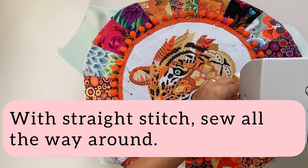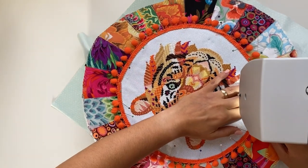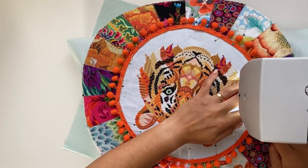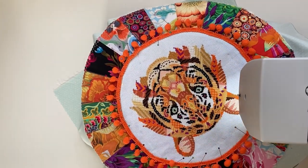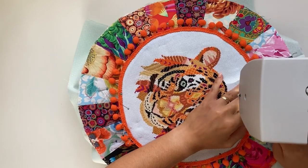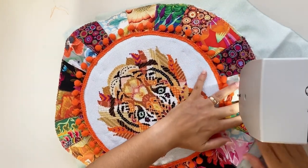Using a matching thread and a straight stitch, sew all the way around. Don't forget to backstitch at the beginning and end. Then change the stitch on your machine to zigzag and zigzag the edges all the way around.